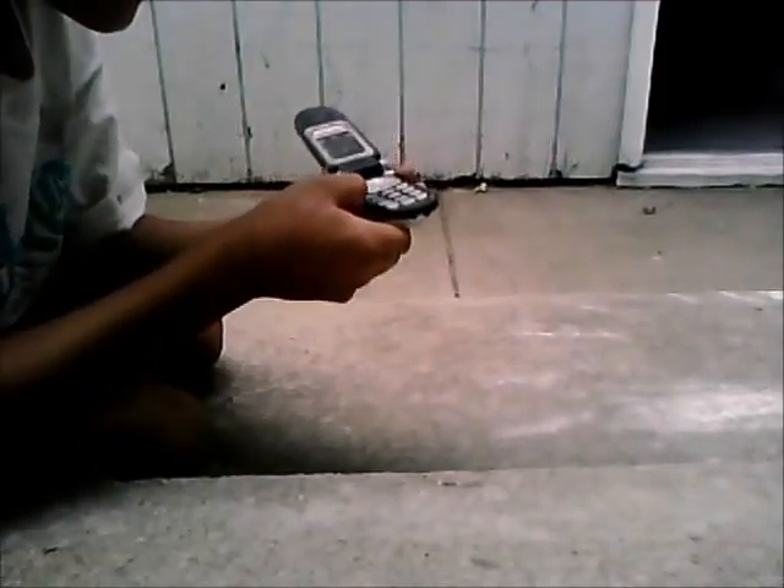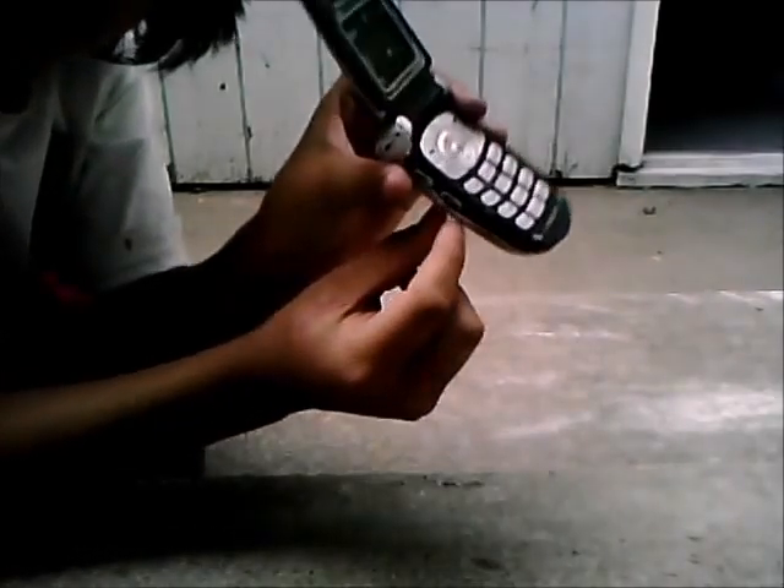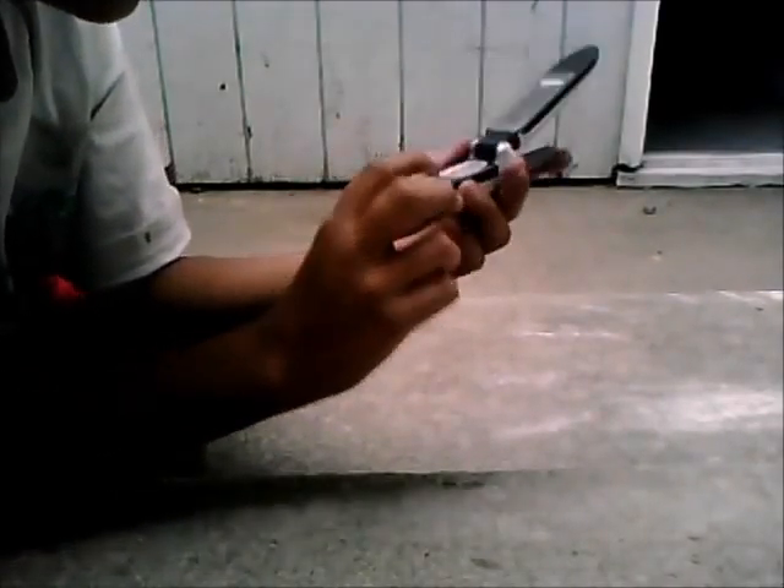I don't know if you can see this — the screen looks like some color. Holy crap. The frame right here is starting to pop out, getting bigger. Doesn't have that much damage.